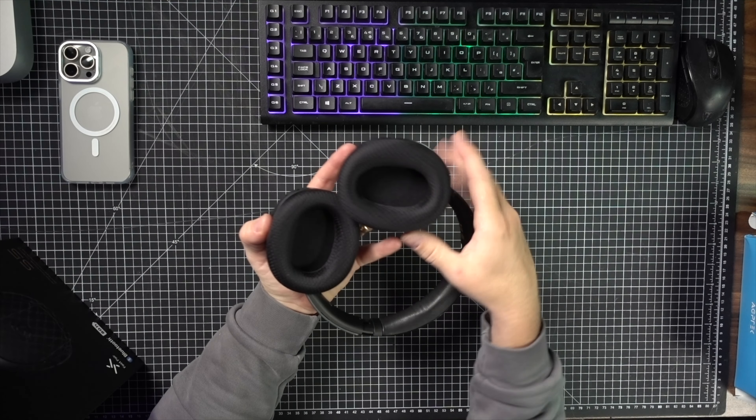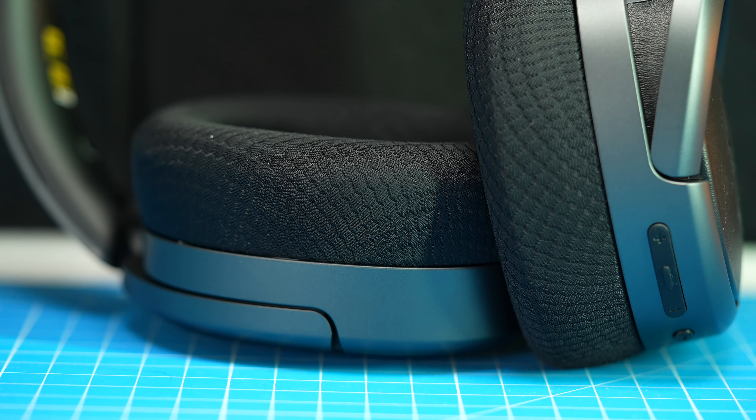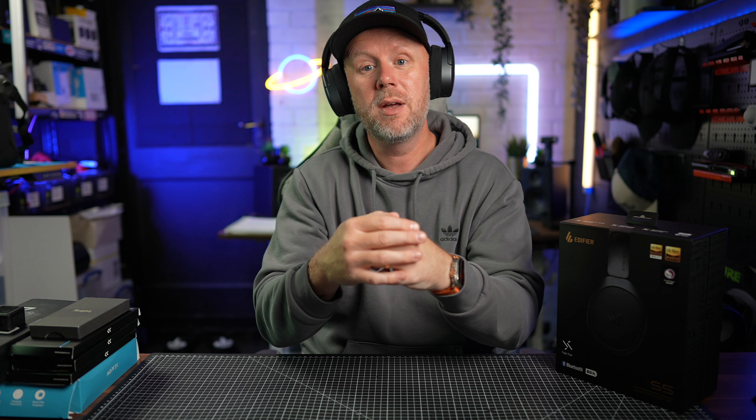I find the cooling mesh ear cup better for longer periods of time. If I'm editing a long video over a few hours, these over-ear headphones just sit over the ear and are very, very comfortable — not too heavy at all. There's nice memory foam and it feels quite cool on my ears, so you're not going to get that sweaty ear syndrome during long wear. If you're doing a podcast or a long live stream for a few hours, you could easily wear these — no problem.